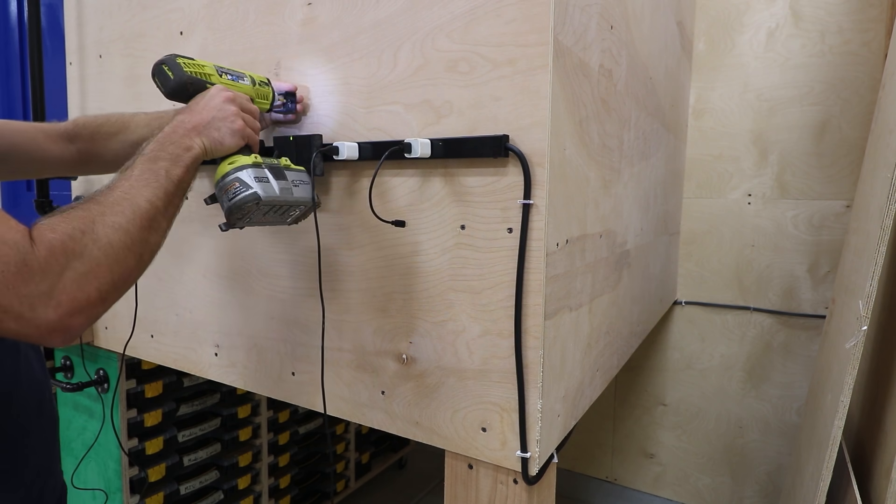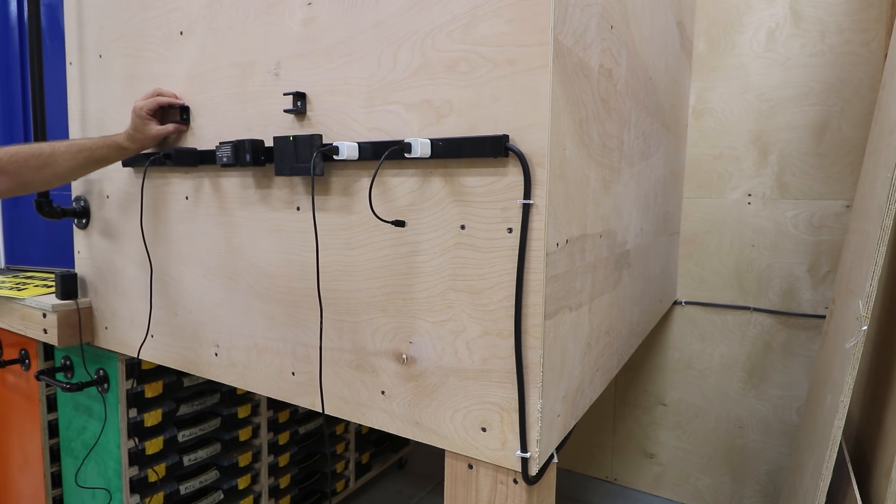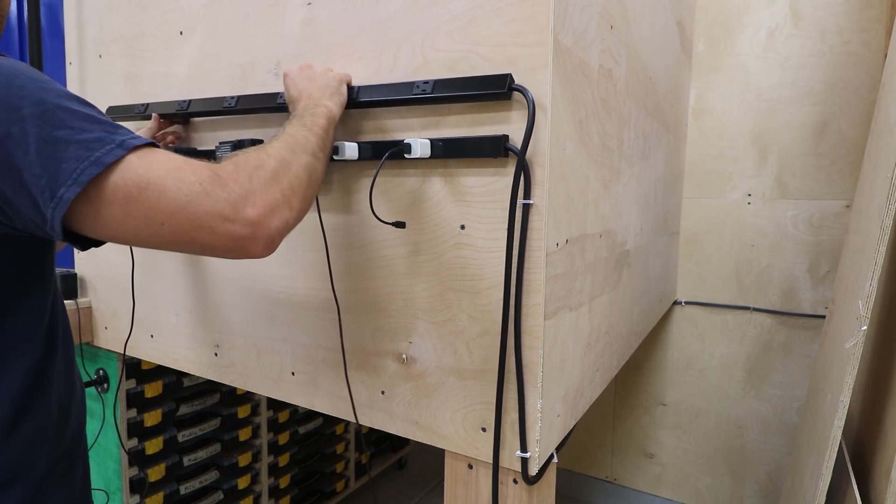After using the strip for a little while, I realized that six plugs gets used up pretty quickly. So I added another one and ran it back the same way.